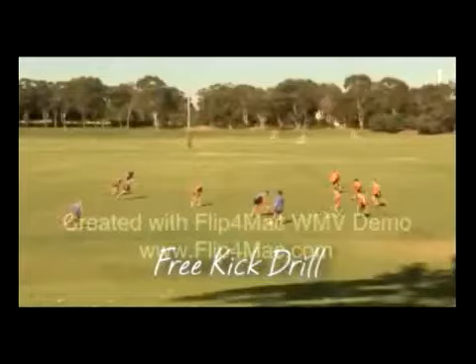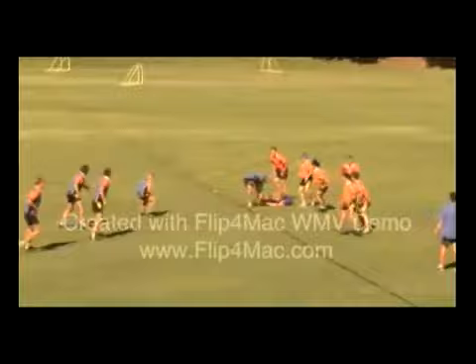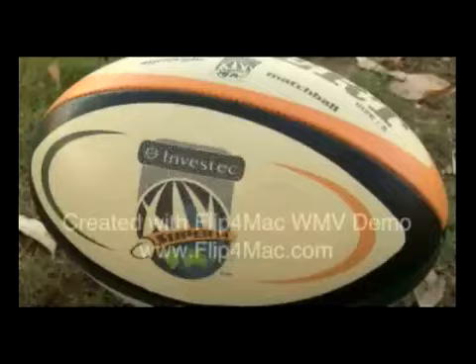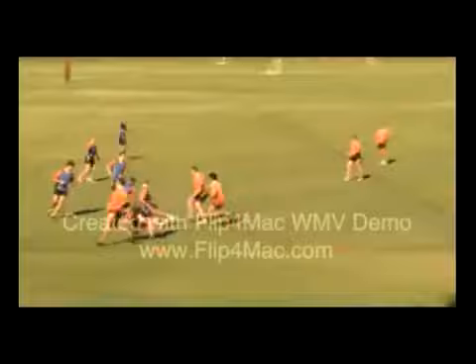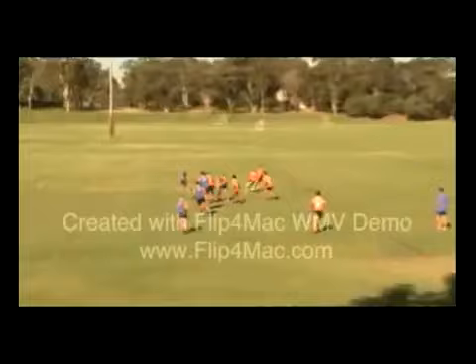Hi, I'm Matt Tink from Rugby WA. With the ELVs being played this year, this game-based drill focuses on attacking and defending the free kick. All players start spread out on the ground and the coach awards the free kick to either side. All players then jump to their feet and get set to either attack or defend. This game gives teams the opportunity to train their free kick players in a game situation. Remember, practice the skills and not the drill.